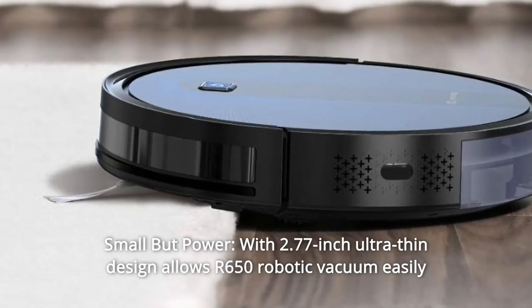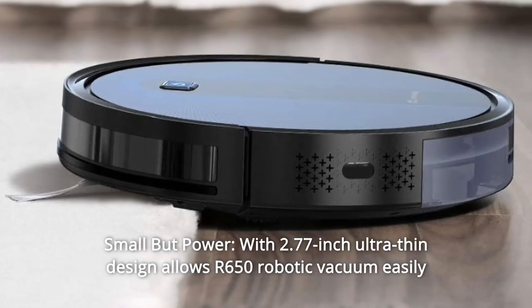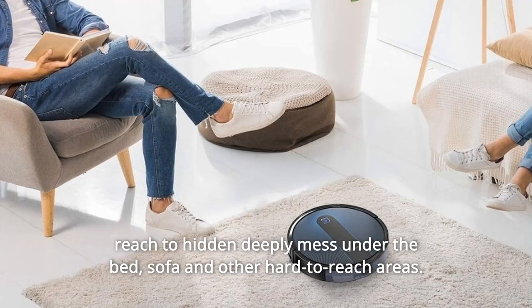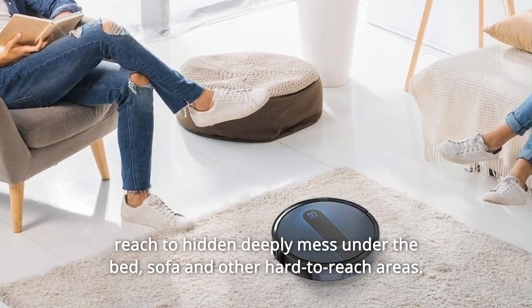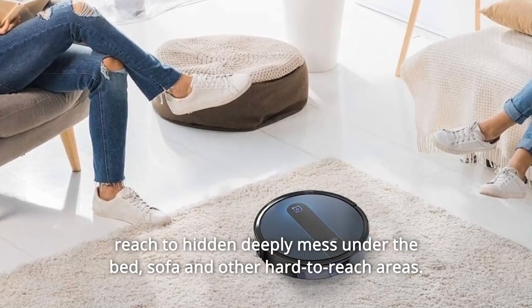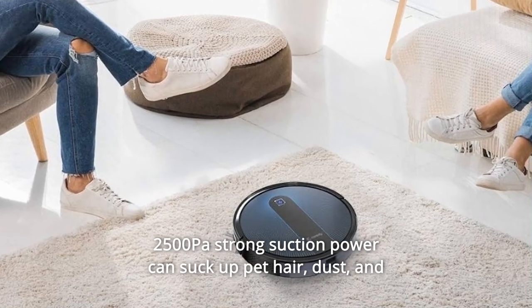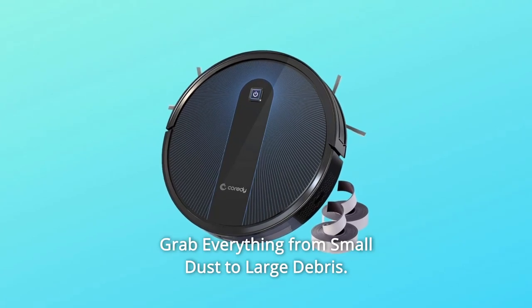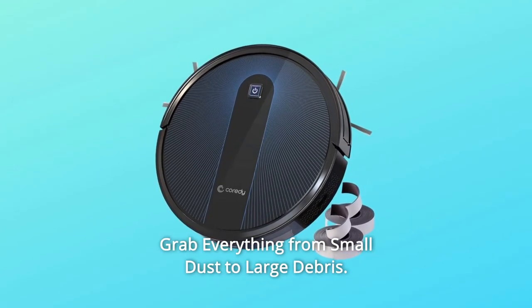Number six: Small But Powerful. With a 2.77-inch ultra-thin design, the R650 Robotic Vacuum can easily reach deeply hidden messes under the bed, sofa, and other hard-to-reach areas. 2500Pa strong suction power can suck up pet hair, dust, and large debris from your floors — grabbing everything from small dust to large debris.